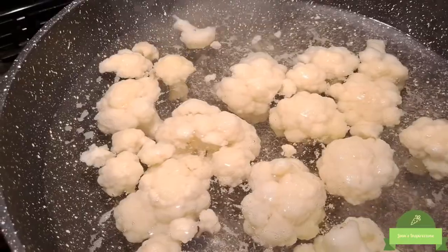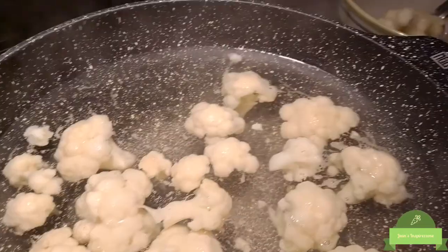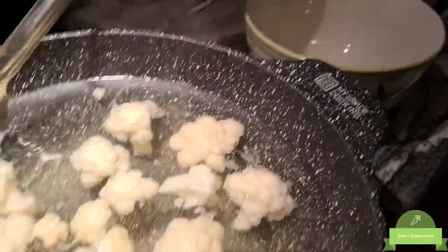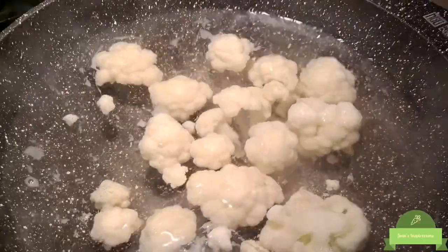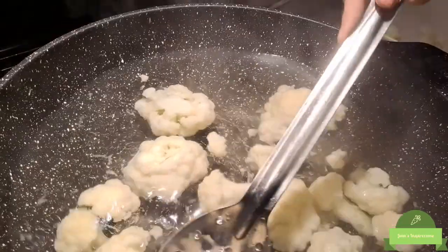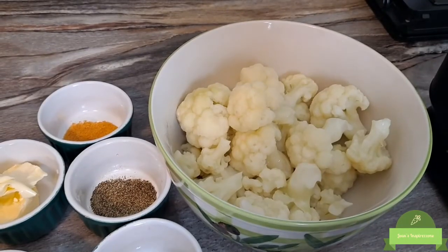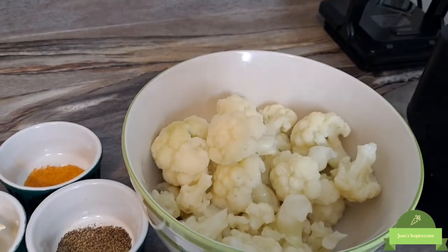We had a timer on — we'll turn that off. We're just going to use our spoon and put it in a bowl. We just took our cauliflower out of the boiling water and we're going to put it in our blender.